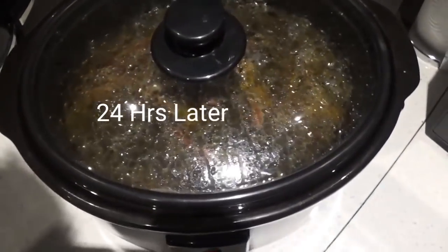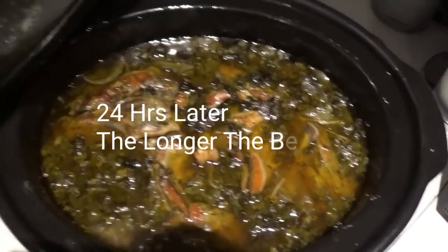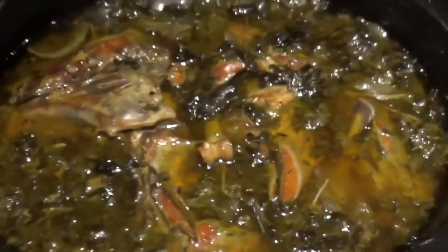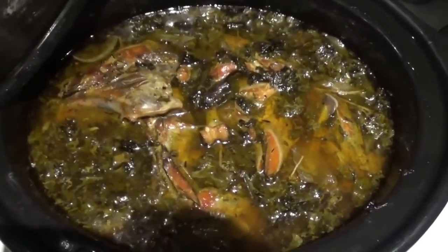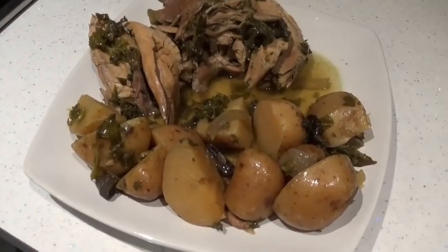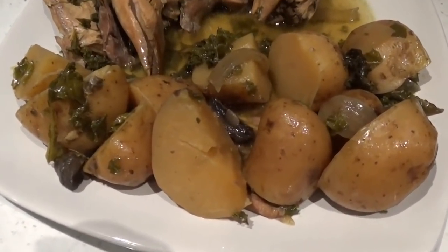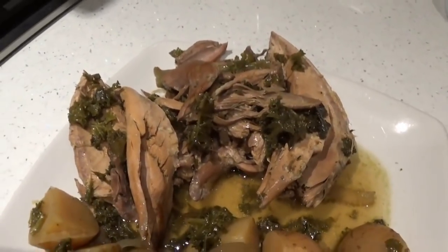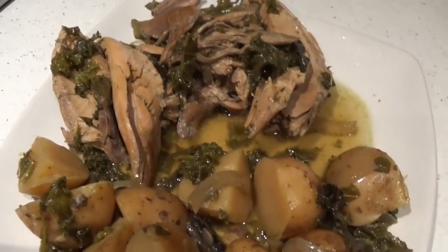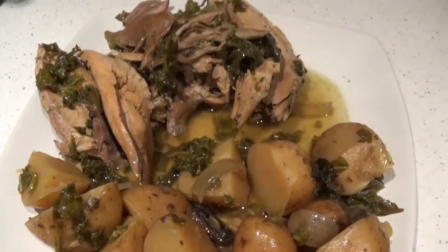There we are — it's just about 24 hours later, let's see what it looks like. Look at that, it looks delicious. Perfect. And that's it all plated up. Potatoes cooked to perfection, pheasant's just falling off the bone, bit of gravy juice — absolutely perfect.